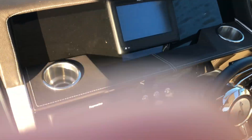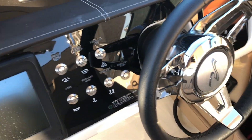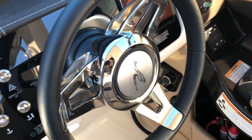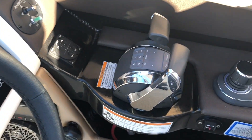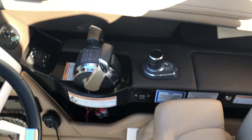Nice shot here of the helm. This has the Simrad marine digital dash. This has the stainless push button switches. You have tilt steering wheel, digital throttle and shift. And there's your joystick for your easy docking and piloting.